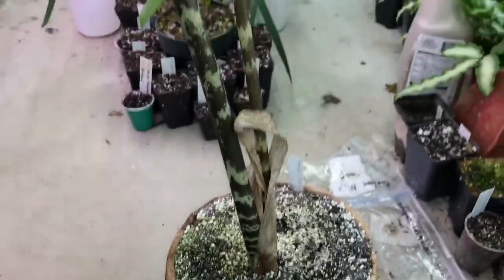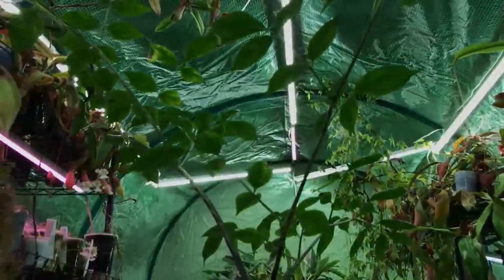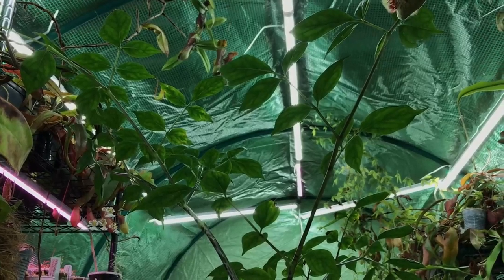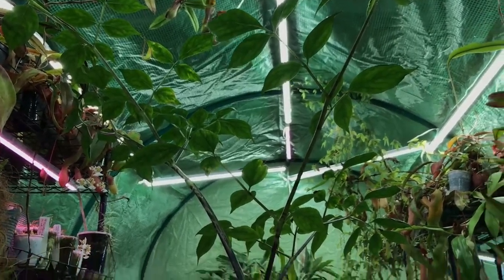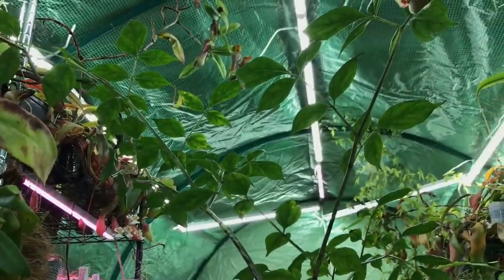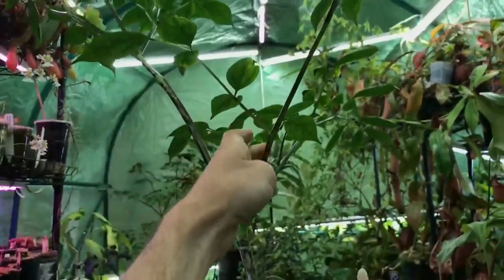Since they are an East African plant, they prefer fairly warm temperatures — anything from about 65 up to around 95 degrees Fahrenheit. 95 is probably pushing it a little bit, but they will tolerate that, and they will grow up into these big, beautiful, happy leaves.